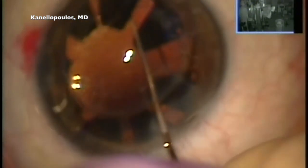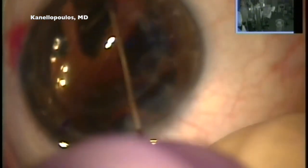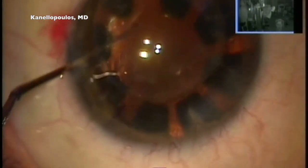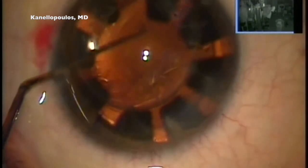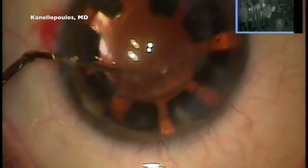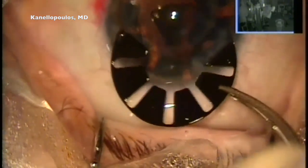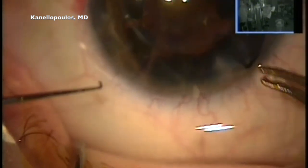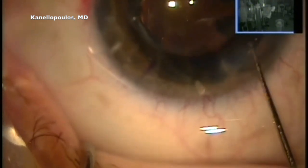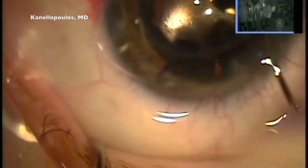This may seem very long, but I opted to leave this portion of the procedure unedited. With my Sinskey hook, I'm placing the trailing part of the CTR artificial iris into the capsular bag. I'm going to recenter my lens — you can see the marks on the Alcon AcrySof toric IOL. Now we're going in with our second coil. It only comes in one color, so dark brown it is, and this will be dialed into the sulcus. This will do the trick to create a nice iris diaphragm and complete our procedure.